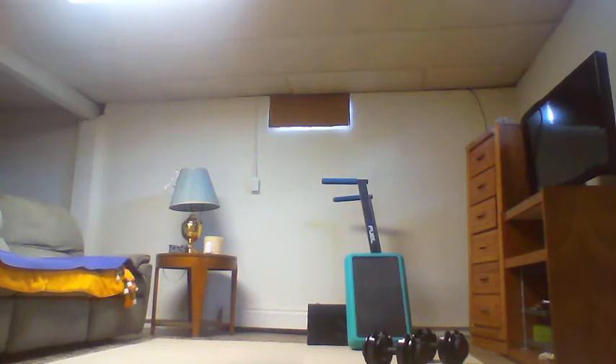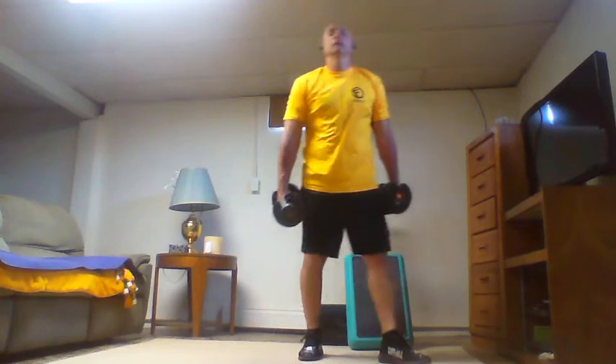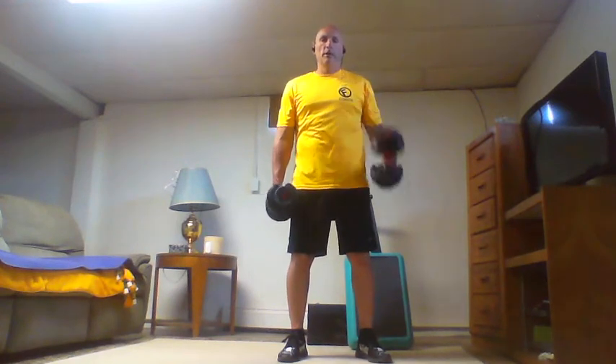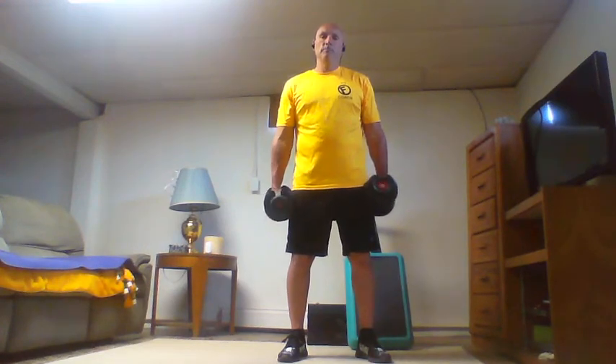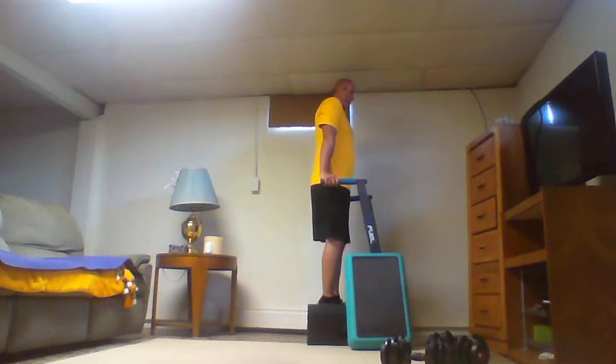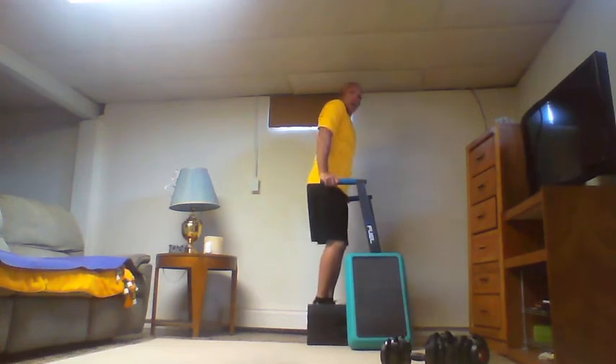Eight hammer curls, then eight dips to finish up this round.